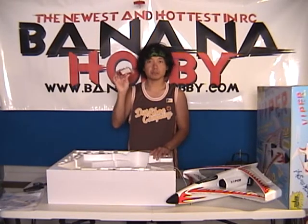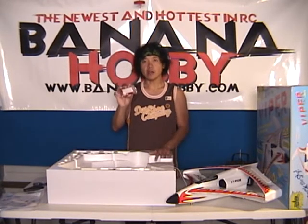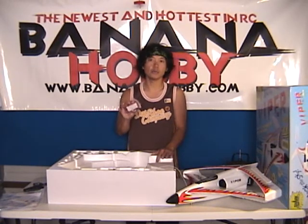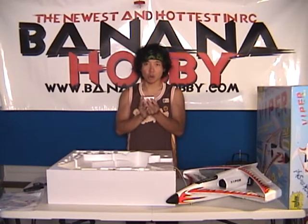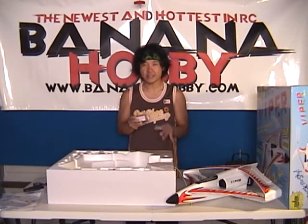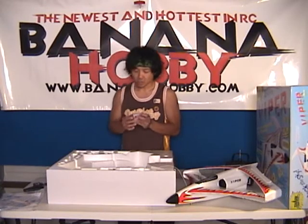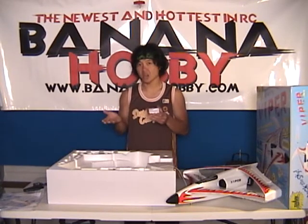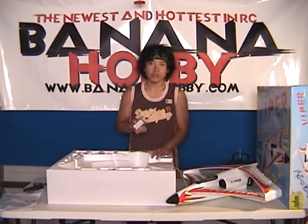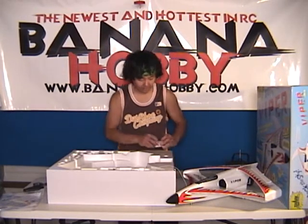Keep in mind, guys — lithium polymer batteries, please do not charge these things unattended. Put them on charge, stay around, touch it from time to time, make sure it's not overheating. If it's overheating, pull it off the charger and give us a call. Also, don't over-discharge this. You're probably going to fly it about 8 to 10 minutes give or take. Over-discharging these packs only cuts the lifespan of them. Just put a timer on it, fly it for about 8 minutes, bring it down, see how hot it is, let it cool off, charge it again, fly it again. That's how easy it is.